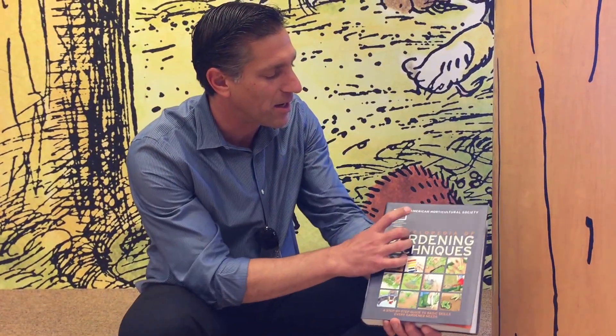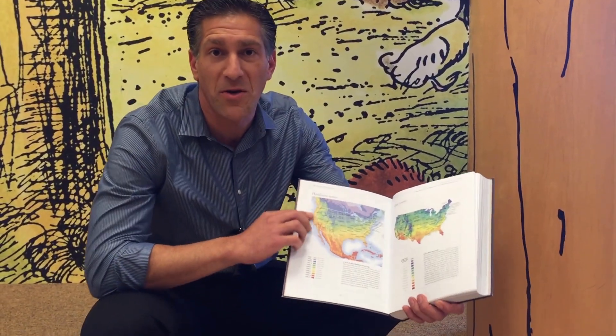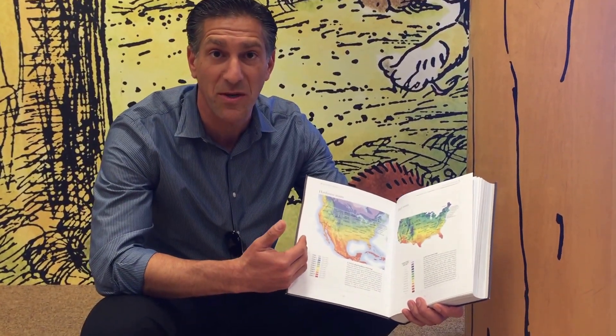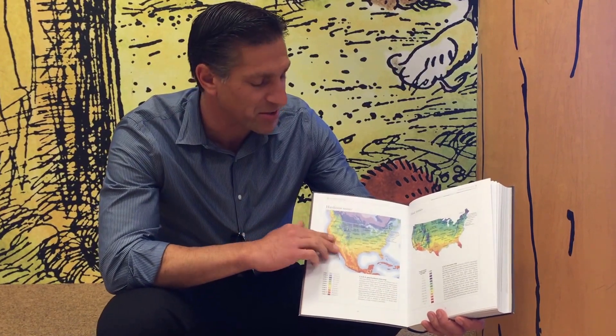This here is a chart I've picked up in a book by the American Horticultural Society Encyclopedia of Gardening Techniques, and right in here I have a hardiness zone map. If you buy any plants or plant any seeds, you might notice on the back it'll talk about your hardiness zone and when you're allowed to plant your plants into your garden, or if you're starting seeds indoors, when you can actually take them outdoors. What the hardiness zone map does is it basically explains what your average low temperatures are for your area of where you live throughout the country.